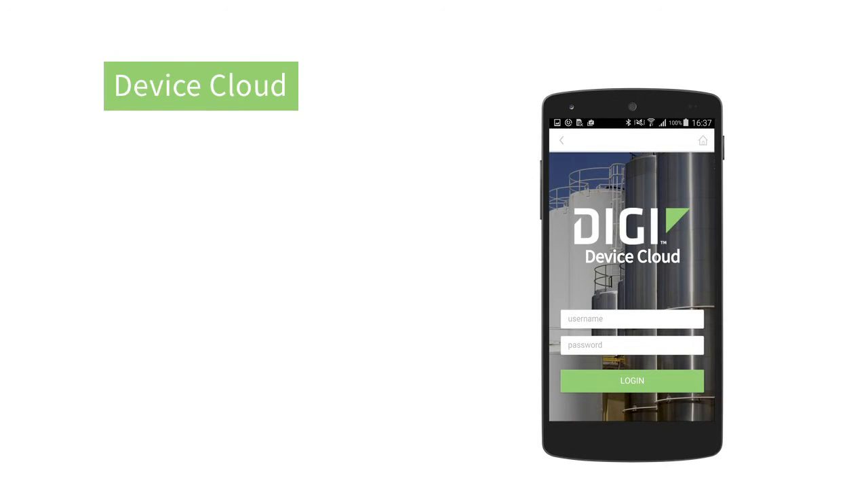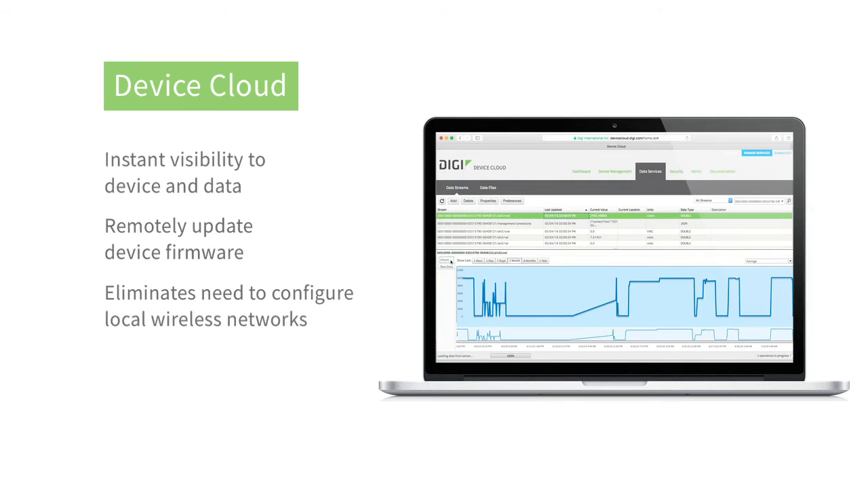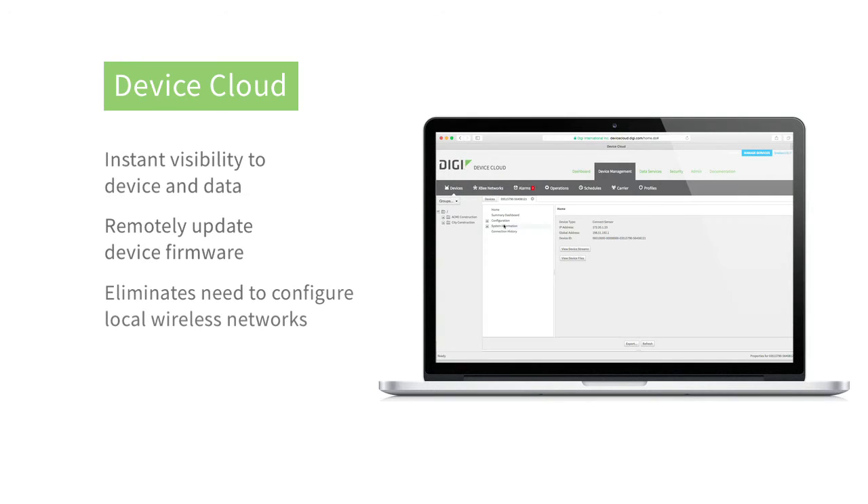Along with Connect Wizard, Digi's Device Cloud lets you stay connected to all your deployed Connect Sensors from your web browser. You can remotely access your data and manage your devices to keep them updated. Set alarms, configure reporting interval, view or import your data, and manage your network of devices. This and more is all done in our Device Cloud Platform.